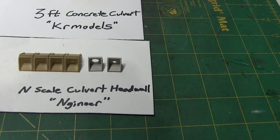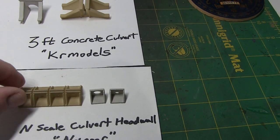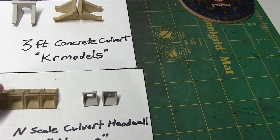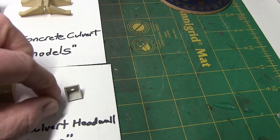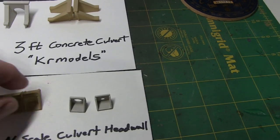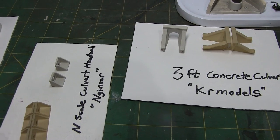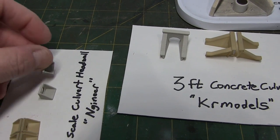The final set is from another individual, N-Gineer. These are actually N-scale culverts, and a little bit smaller — but for HO scale, they're a pretty good size for a small culvert you might find under a road or something like that. They come in a set of ten. One side has a larger hole, one side has a small hole. I don't know which side will be inlet or outlet based on the flow. Again, these sets are primed and some I painted with my concrete color. The grainy texture on these looks really good.